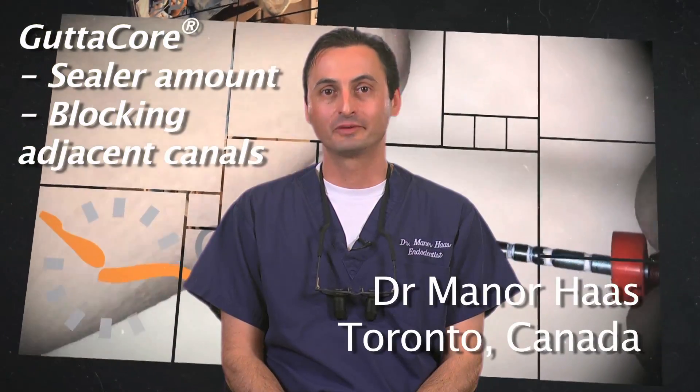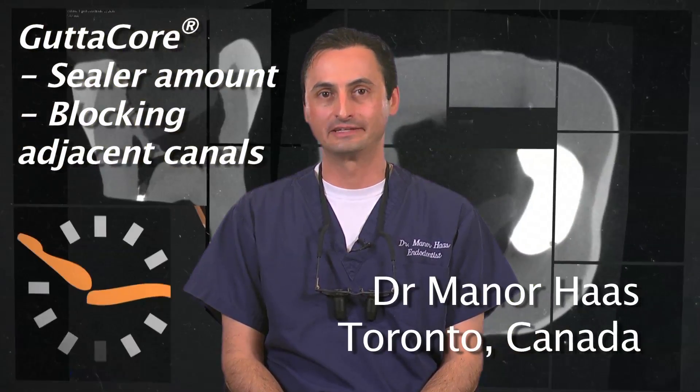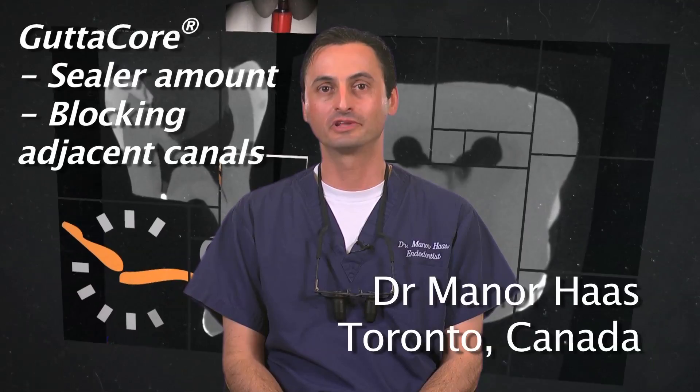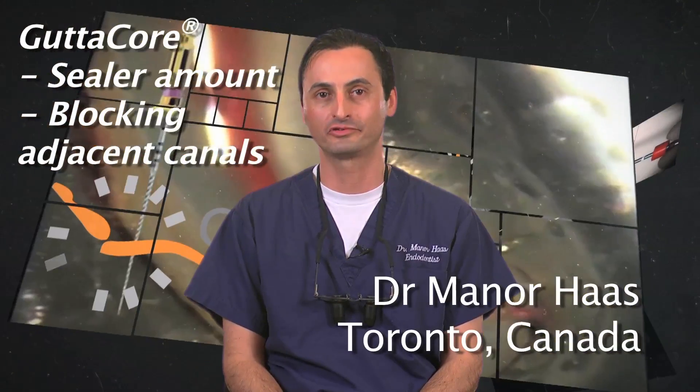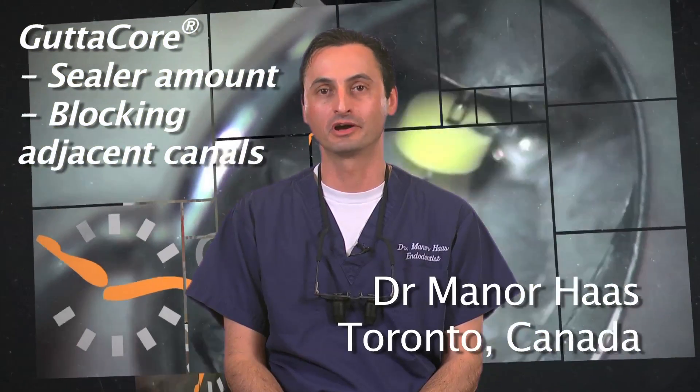Hello, I'm Dr. Menor Haas, a certified endodontist from Toronto, Canada. In this segment, I would like to review sealer placement in the canals and how to block adjacent canals from excess warm gutta percha that may flow over and block them out.